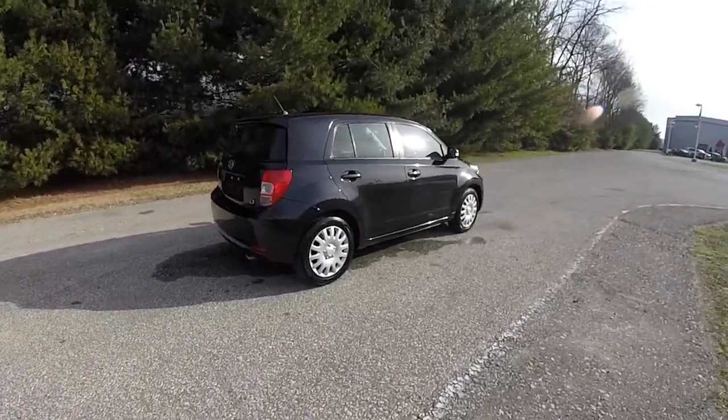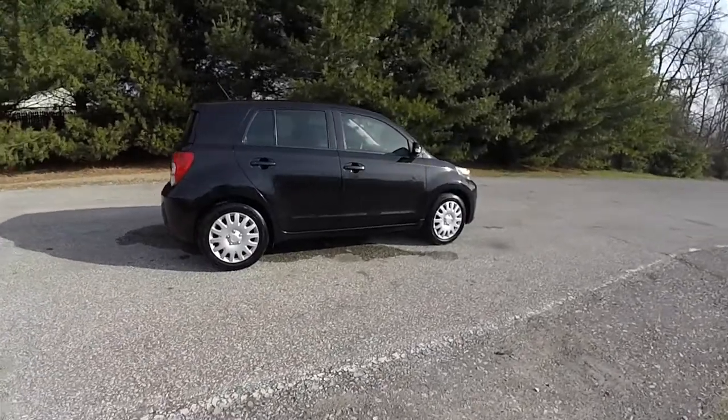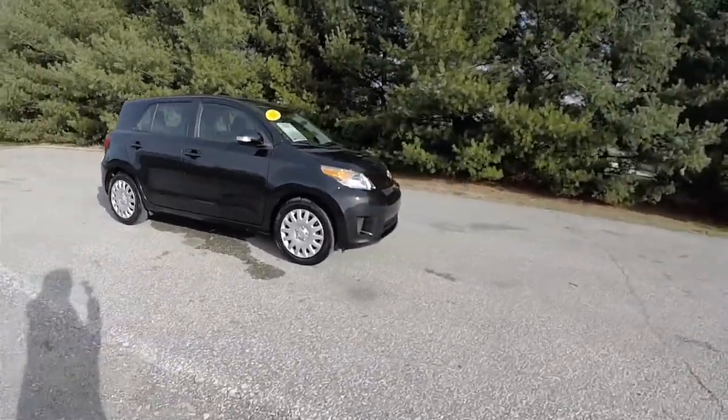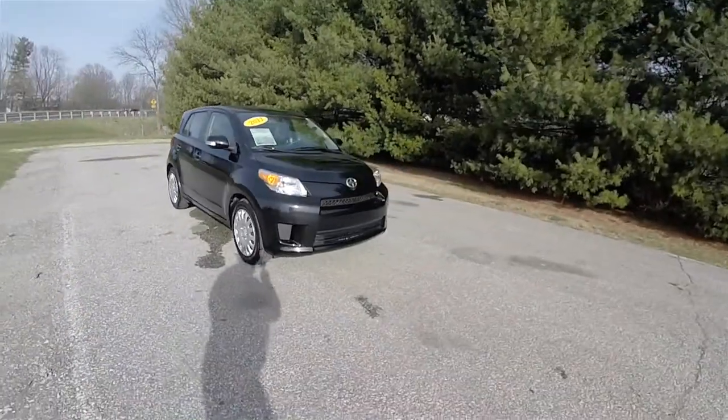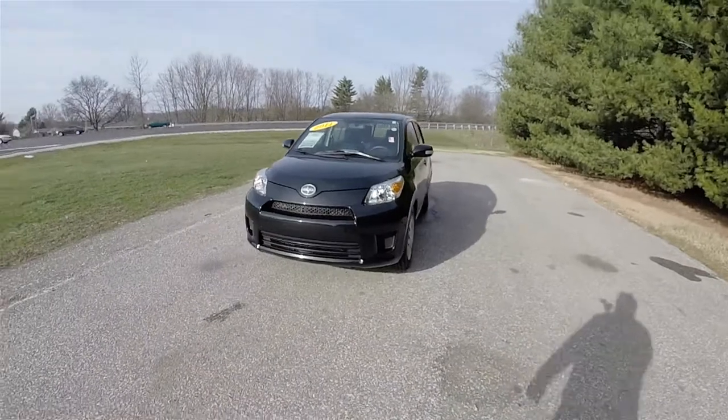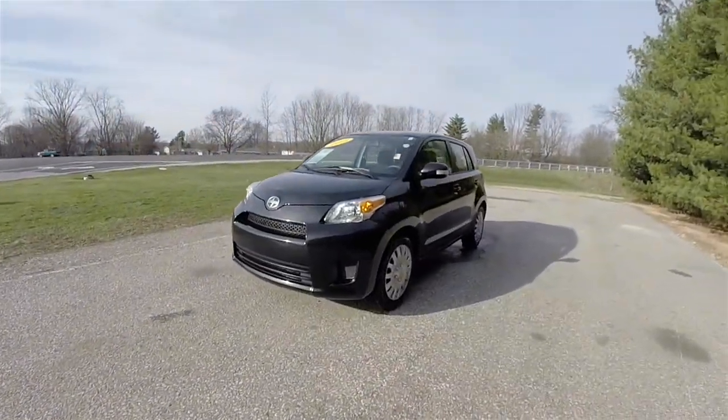All right, this does conclude our quick walk around look at this 2011 Scion XD. If you have any questions or would like to see this vehicle, please contact our showroom. One of our friendly sales staff will be more than happy to answer any questions that you may have. And as always, thanks for watching.